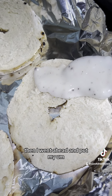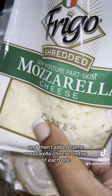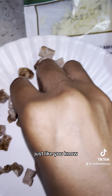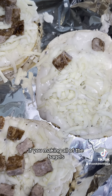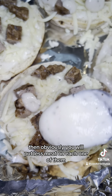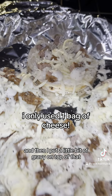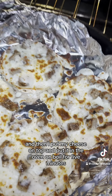Then I went ahead and put my bagels on a pan, and then put the gravy on there, and then I added some mozzarella cheese on top of each one, just spread it out. And then I spread out my meat too. If you're making all of the bagels, then obviously you'll put less meat on each one of them. And then I put a little bit of gravy on top of that, and then I put my cheese on top and put it in the oven on broil for five minutes.